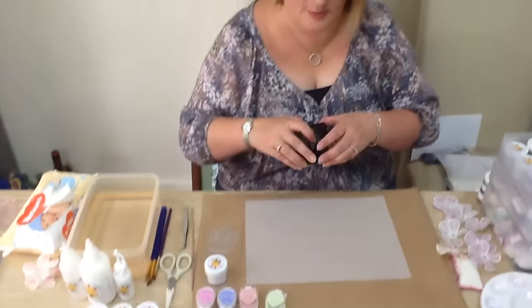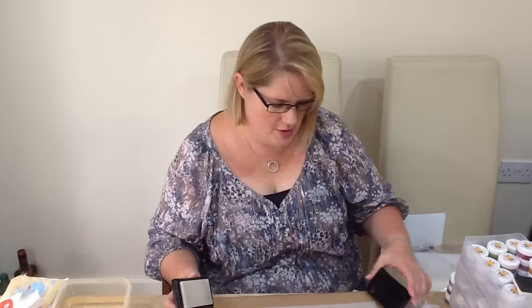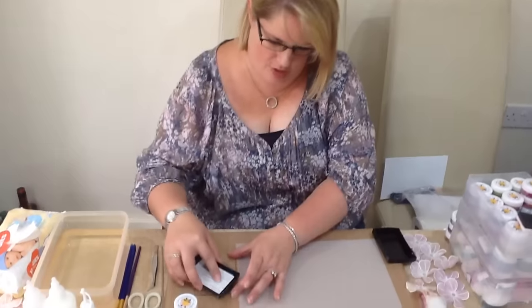We've been asked loads to do some videos on how to make our flowers using the vellum and our embossing powders. So we thought we'd get down to it and show you.